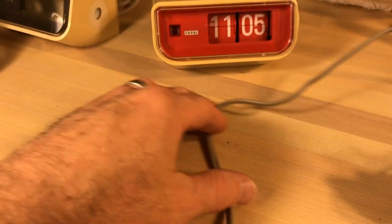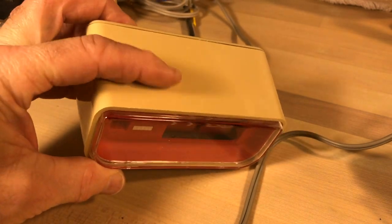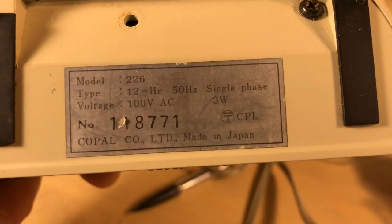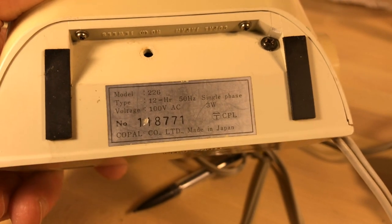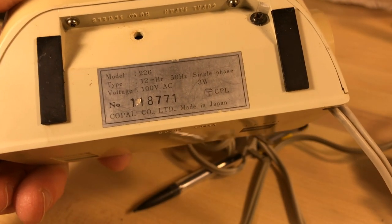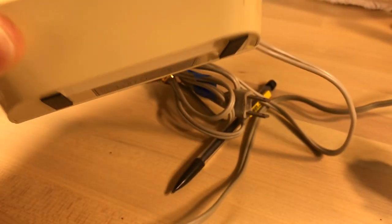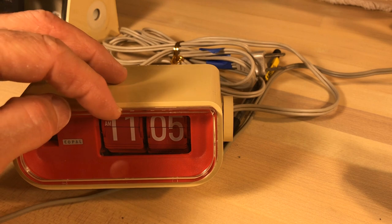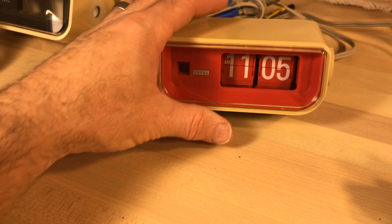Now what makes this exciting is we've got several clocks. This one is a Japanese version — an awesome looking clock. I think we should whiten this clock to show off that red really well. This is what they call a model 226, and you'll see it's 100 volts at 50 hertz. In Japan they have both 50 and 60 hertz, but in this case it's 50 hertz and 100 volts. You could run this in the United States but you'd be overpowering it, and they say that shortens the lifespan of the clock.